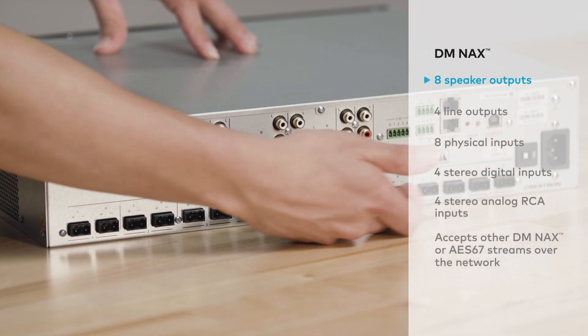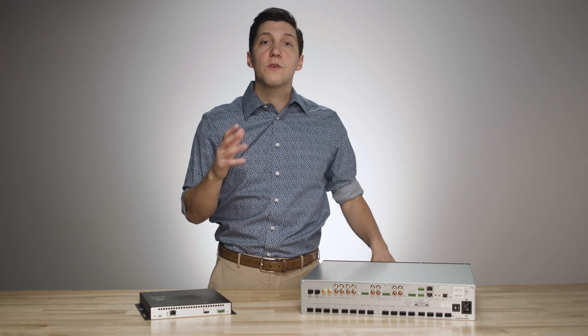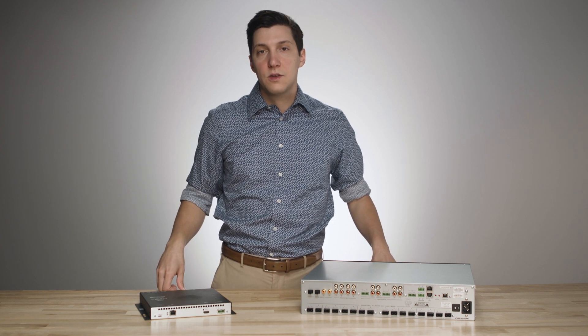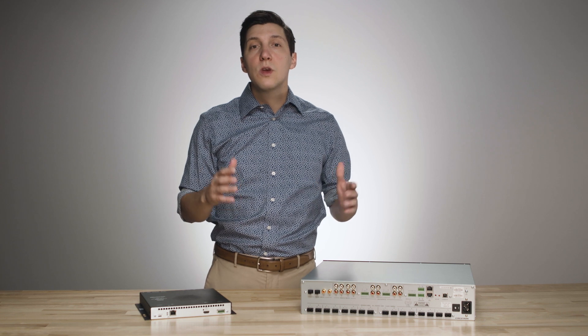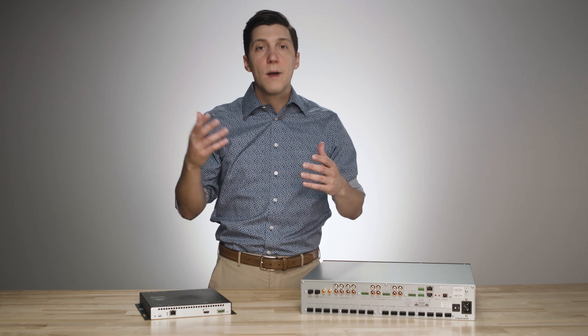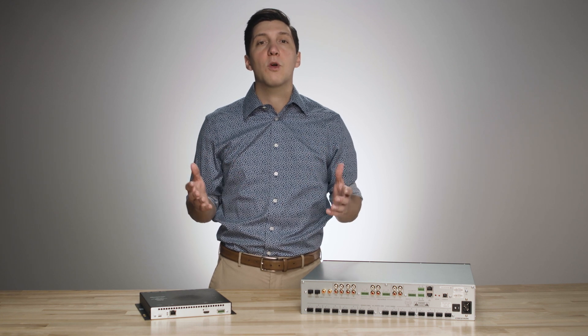Each of the eight speaker outputs has a 150-watt rating for 8-ohm speakers and up to 300 watts for 4-ohm speakers. These outputs can be set up in a multitude of ways. You can bus multiple zones, bridge zones, or join zones with a 2.1 with line-out configuration, or a bridge 2.1 configuration, so you'll be prepared for whatever the job requires.